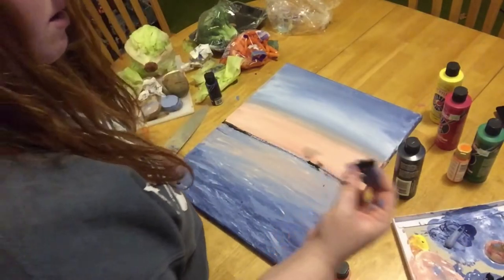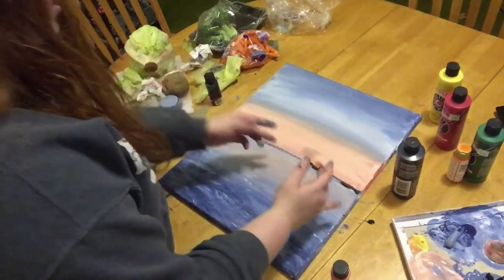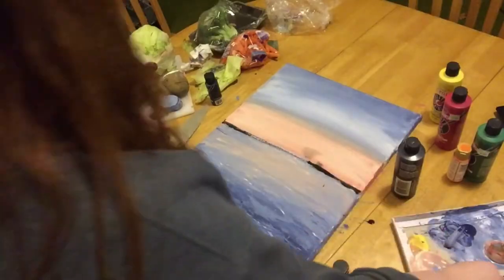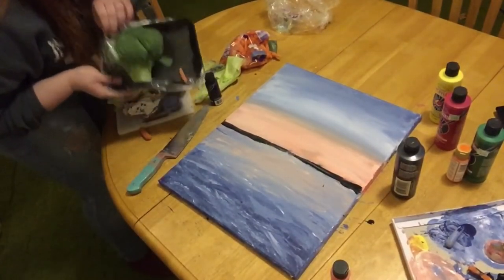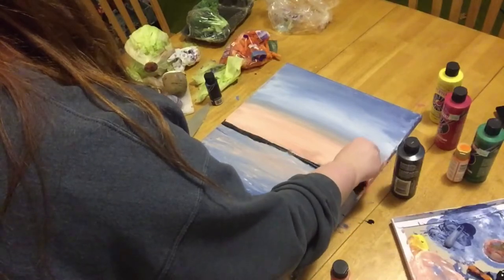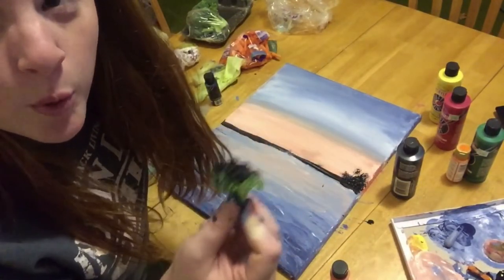I'm afraid to use this again, it's so slippery. New carrot. Let's find out if this broccoli is good for anything. Broccoli really is a little tree of the world.